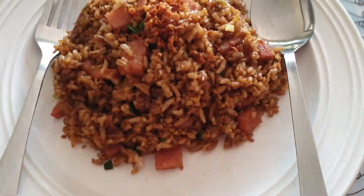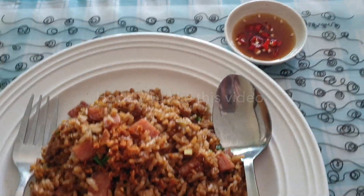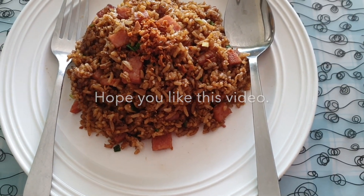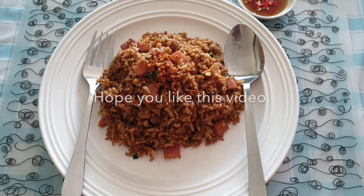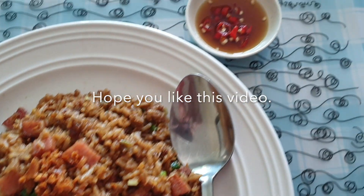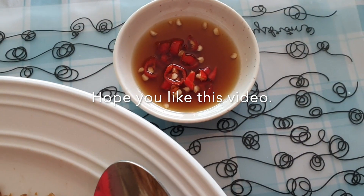Look at this! This is the ready simple fried rice — the Chinese way of doing fried rice using luncheon meat. It is so... it smells so good! Okay, I'm ready for my lunch and I pair it with cut chilies.